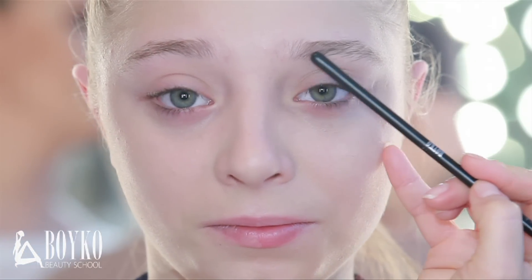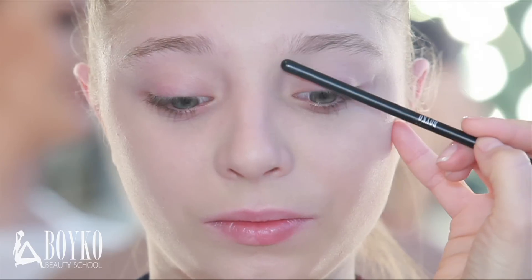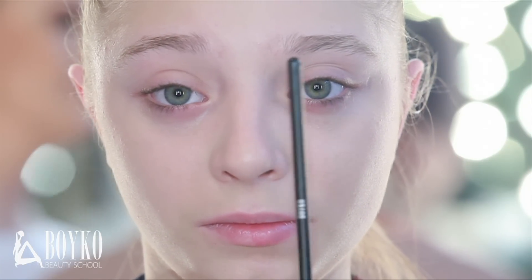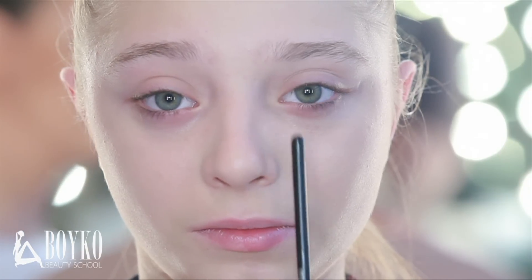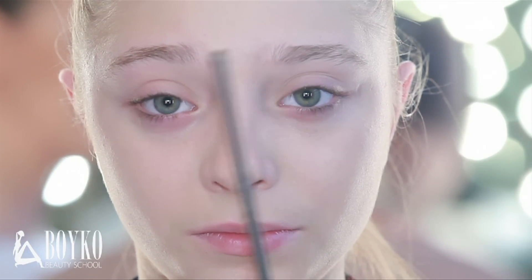The beauty standard for eyebrows is a line two-thirds going up and one-third going down. Eyebrows should start and finish on the same line, or the end can be a bit higher. If you draw a straight line along the nose bridge and inner corner of the eye, that is the starting point where the eyebrow should begin.